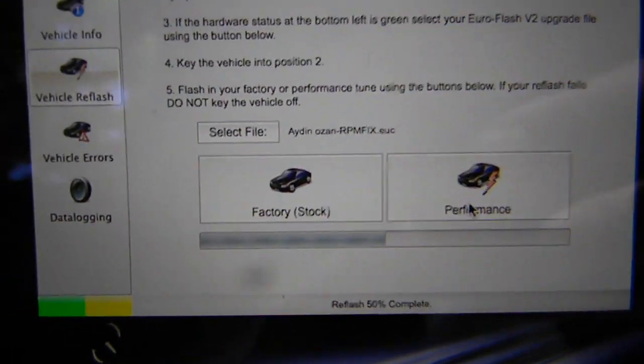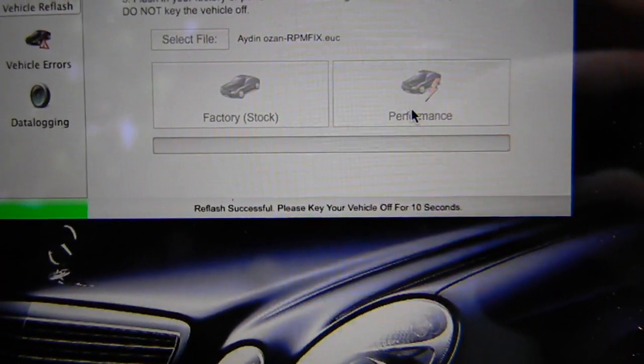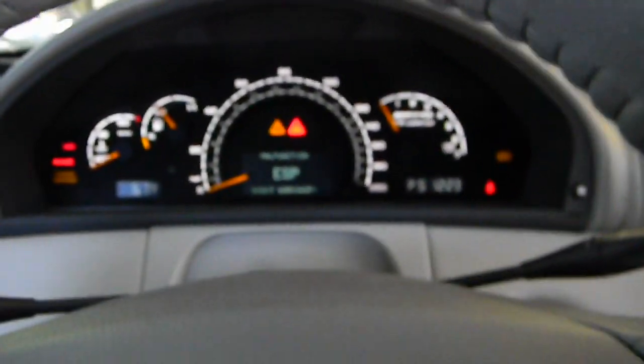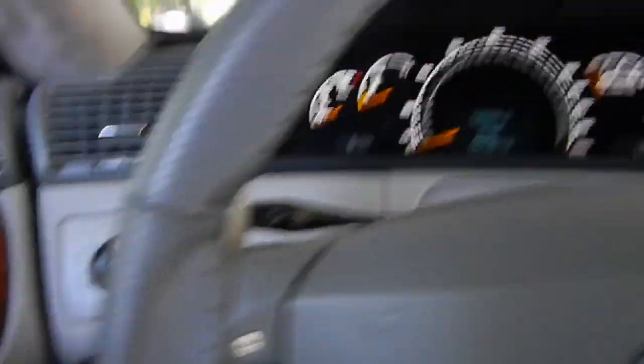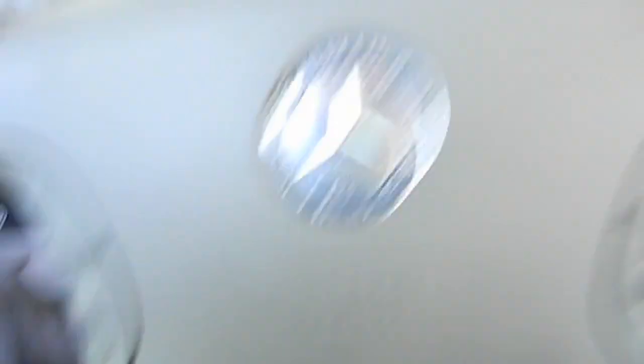In my opinion, this is the best way to do a tune, short of going to a dyno and having it tuned that way. Jerry's been really helpful, Adam has been great, and they have created amazing tunes for this car — it's made such a huge difference. Highly recommend Eurocharged. Look at this, we're already halfway done — 50% complete. Now all you do is turn the key off for ten seconds, select OK, wait ten seconds, disconnect the cable, and we should be good to go. That's how you do a Eurocharged flash tune — absolutely the easiest thing possible.